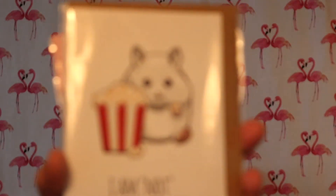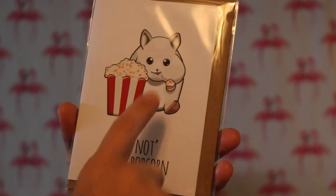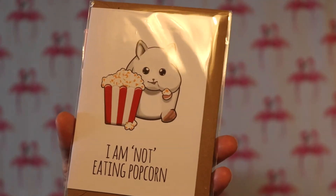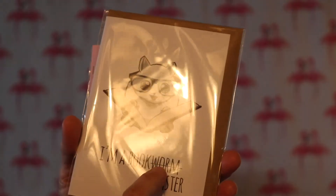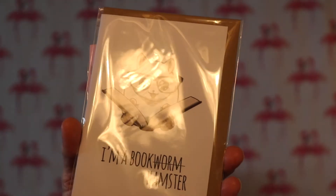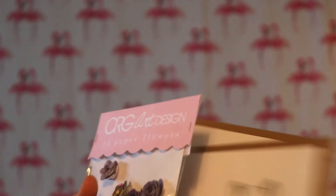I'll have to hold this video back until I give something to my daughter - it's a spoiler. There's a hamster eating popcorn and my daughter loves both hamsters and popcorn. There's also one that says 'I'm a bookworm' but marks out 'worm' and says 'I'm a book hamster' - I just know she'll love it. I'm very happy with my order. I need to learn to make tiny flowers like that, but there are only so many hours in a day and not enough time to create, as far as I'm concerned.